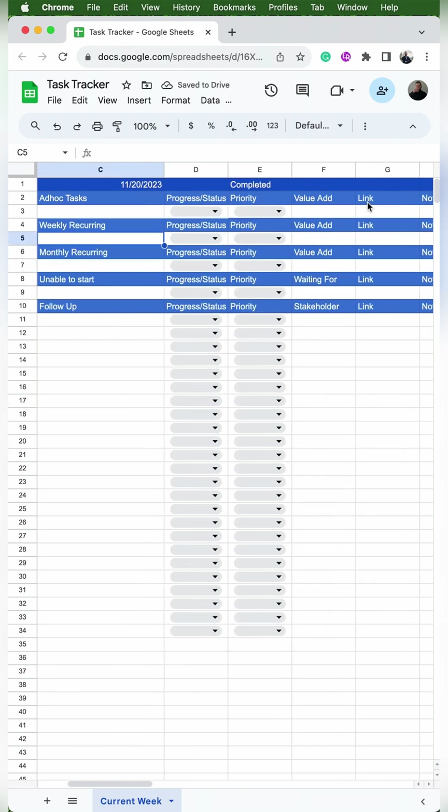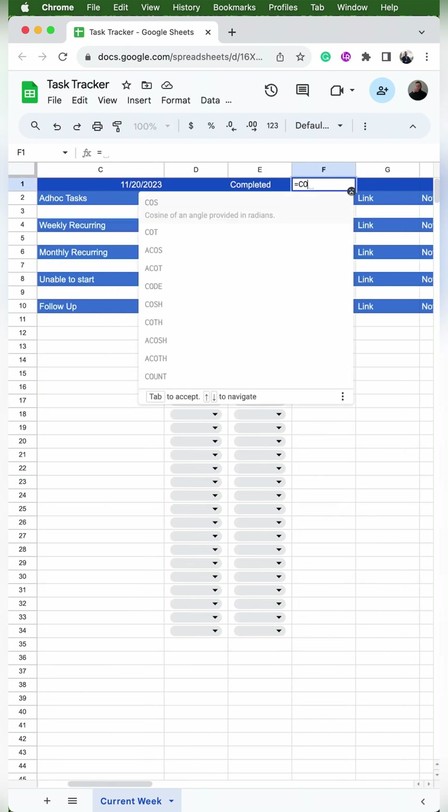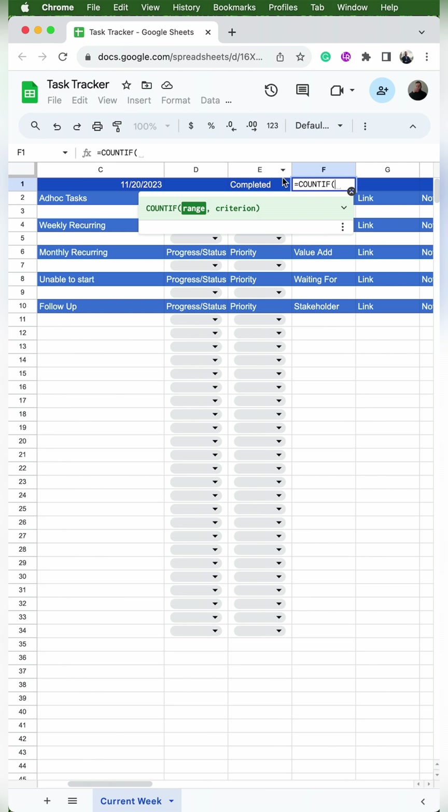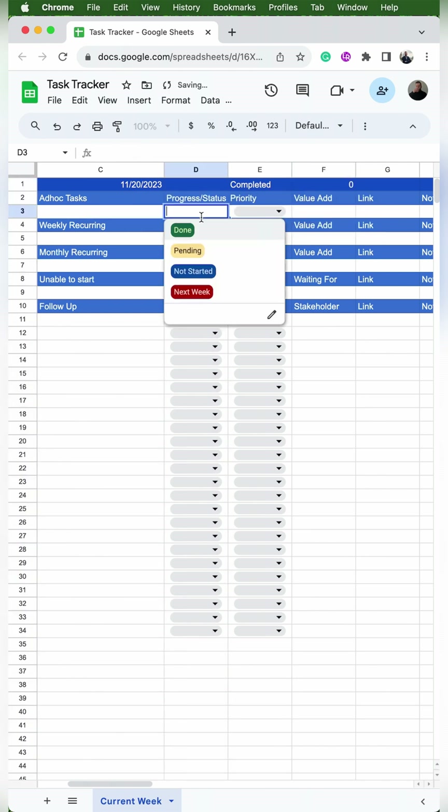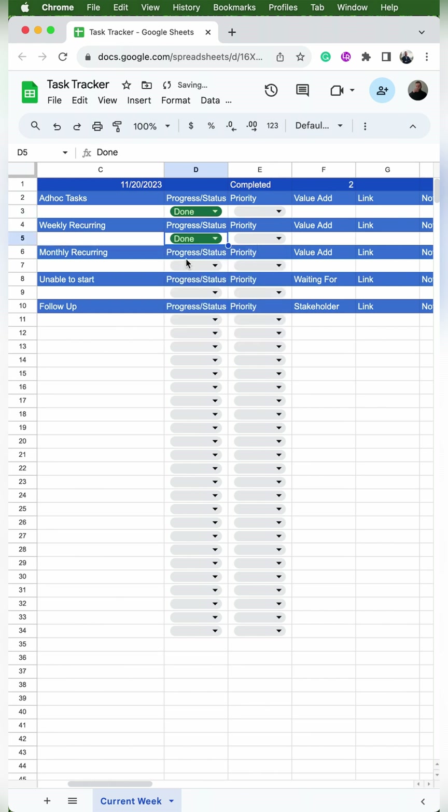Now in cell F1, we're going to put our completed counter. I'll type =COUNTIF, select the entire column D, put a comma, and then put the word 'done' in quotes. To test that out, we'll use the dropdown to put some statuses to done and make sure it increases by one each time.